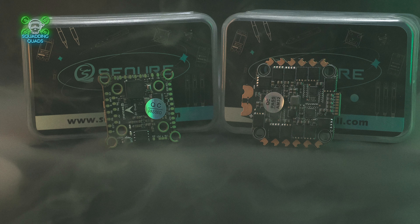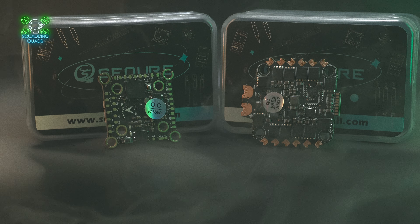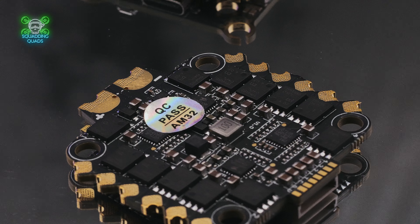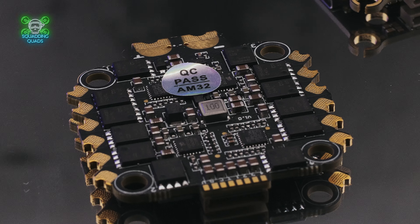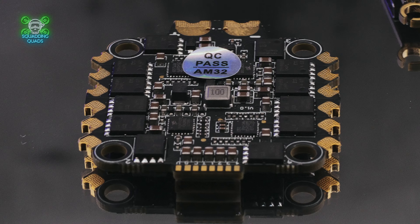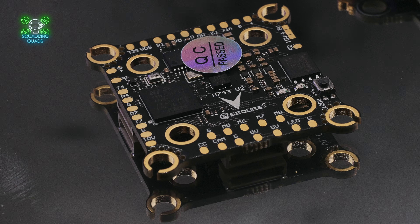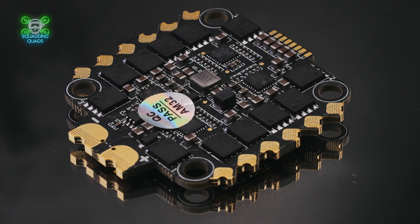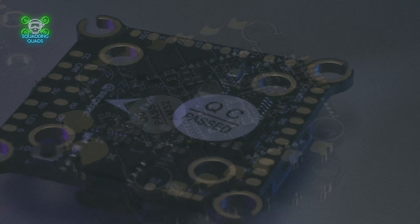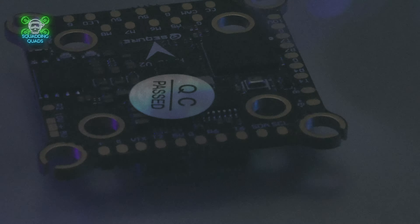It will control up to eight motors and will go up to 8S. One of the main changes from the V1 is they've changed the gyro chip to the STM32G071. I don't have a lot of experience with this, but from what I understand it can be a little bit more challenging for newbies to tune than the MPU6000, which we all love and try to get hold of. The problem with the MPU6000 is there was a chip shortage — it was really hard to get. From what I understand, we may have to start looking at different gyros, so do your own research on that.